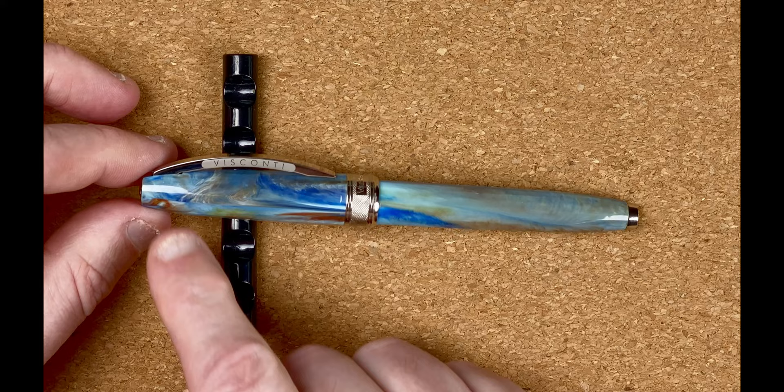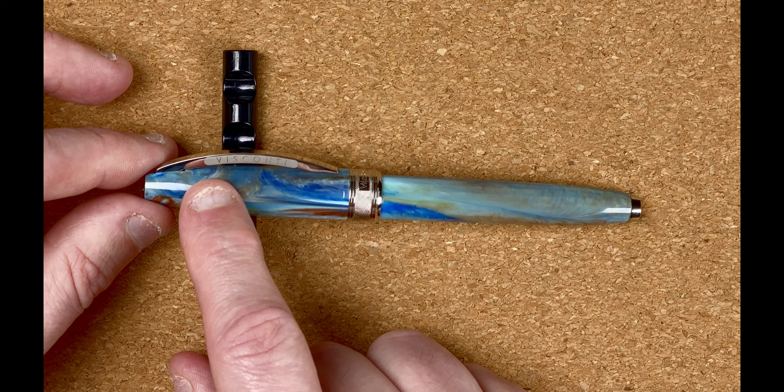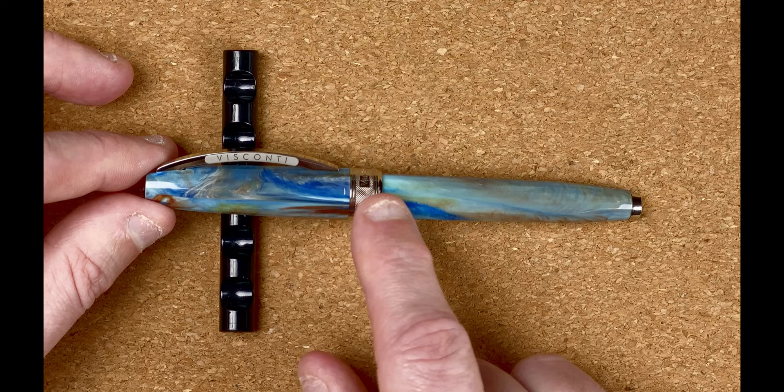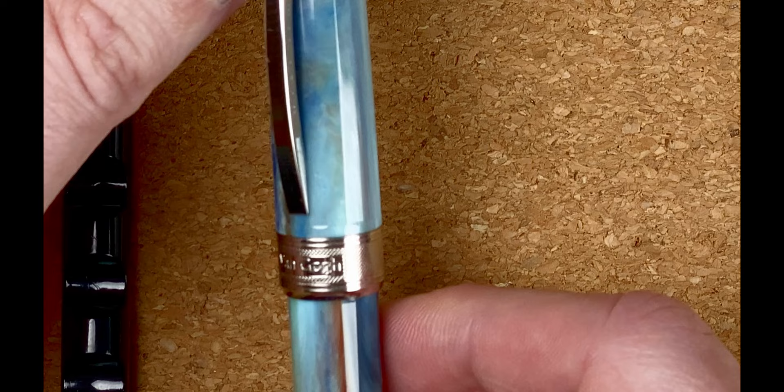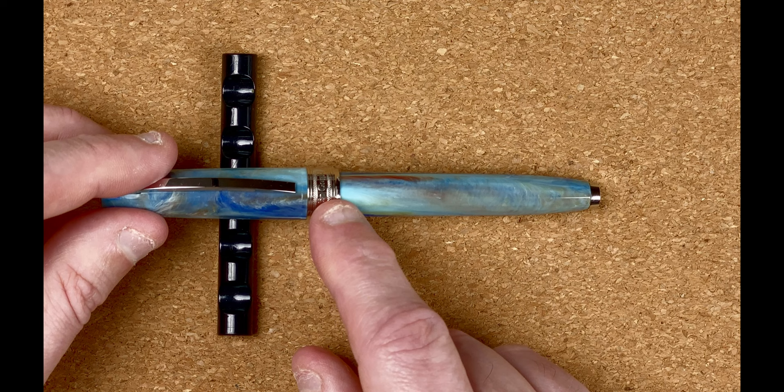The cap is in this gorgeous colored resin with quite a sharp taper until really where the Visconti clip starts, then it seems to be the same width all the way down until we get to a metal band. On the metal band we've got 'Van Gogh' and on the back 'Visconti' and 'Italy' — nice and simple, a nice wide cap band.